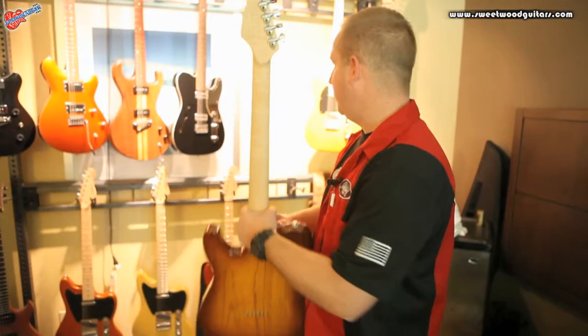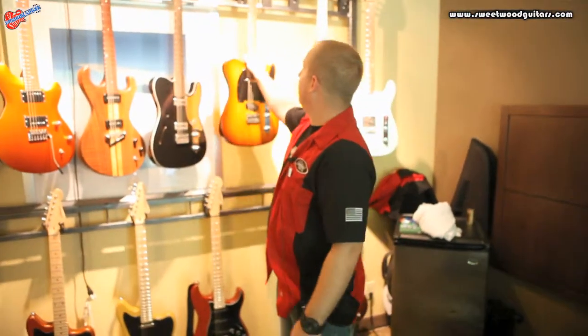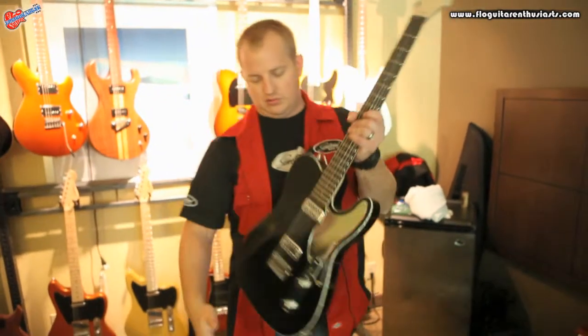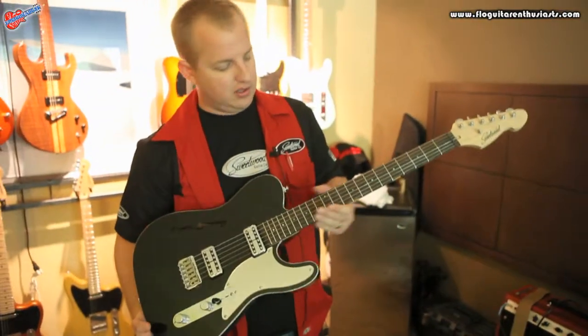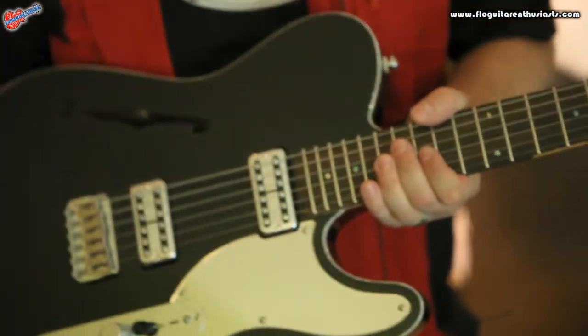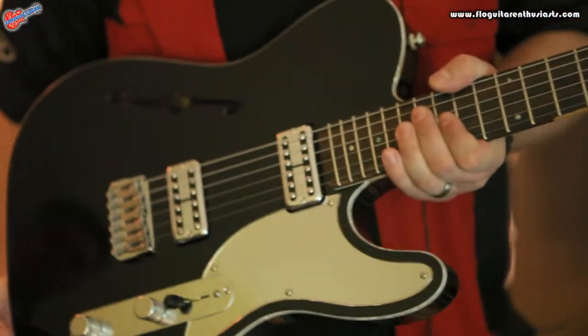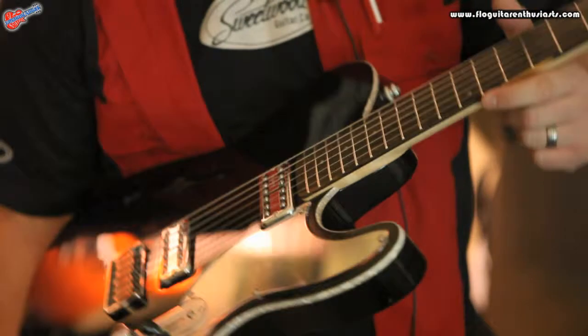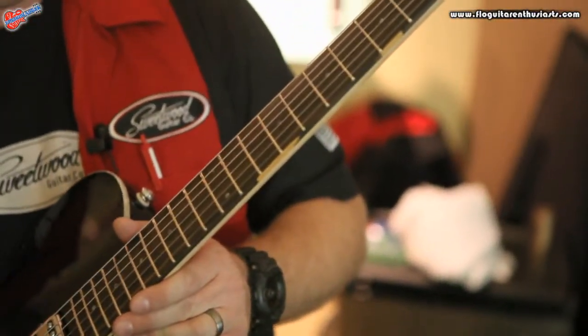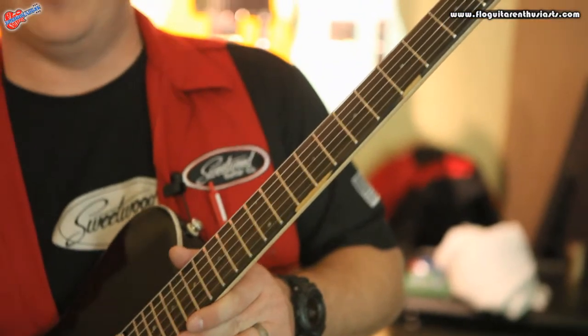We do other builds too. This one here is our latest model, the Hollow T. This one features a ziricote fingerboard and TV Jones pickups, which are great. We leave a little bit of the blonding on the edge there for the real wood aficionados.